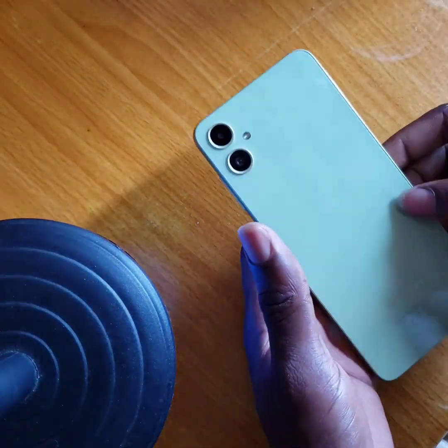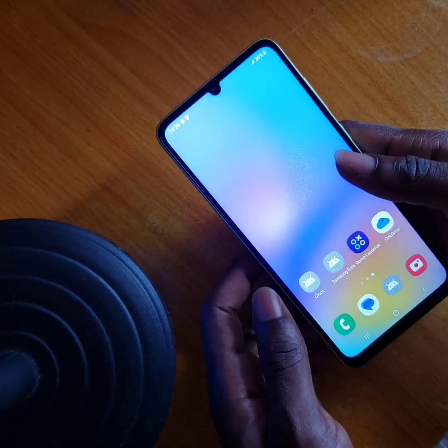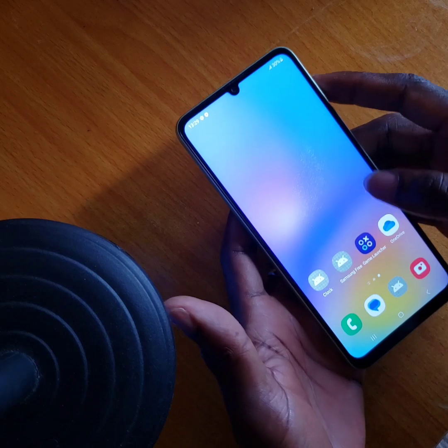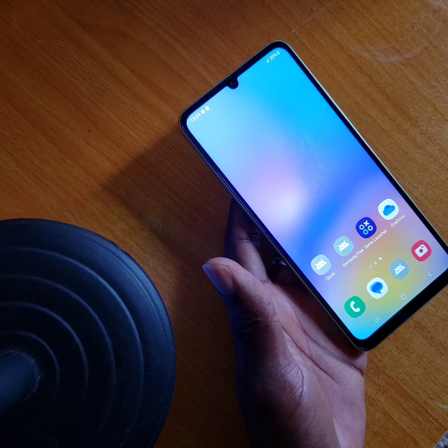Hey guys, we are back today on the Samsung Galaxy A05. We'll be doing the hard reset of the Samsung Galaxy A05. Before I start the video, kindly subscribe to my YouTube channel below — click on the subscription button below.